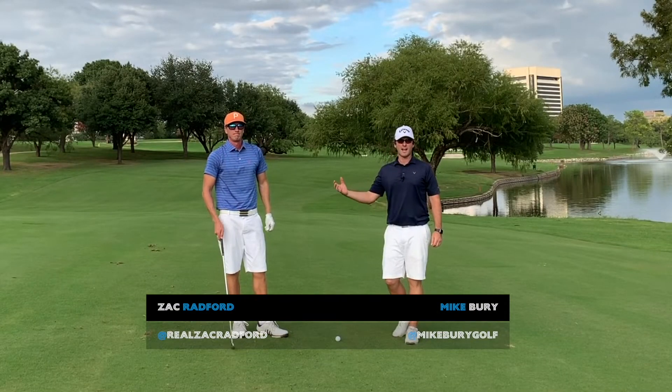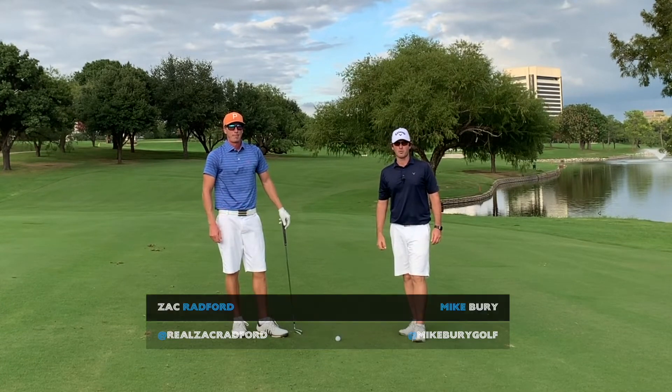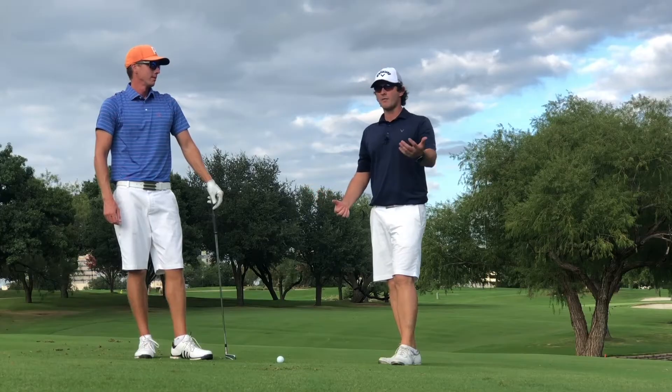G'day guys, Mike Beery here with Zach Radford, the King of Curveballs. We've got a fade and a draw lined up for you today.